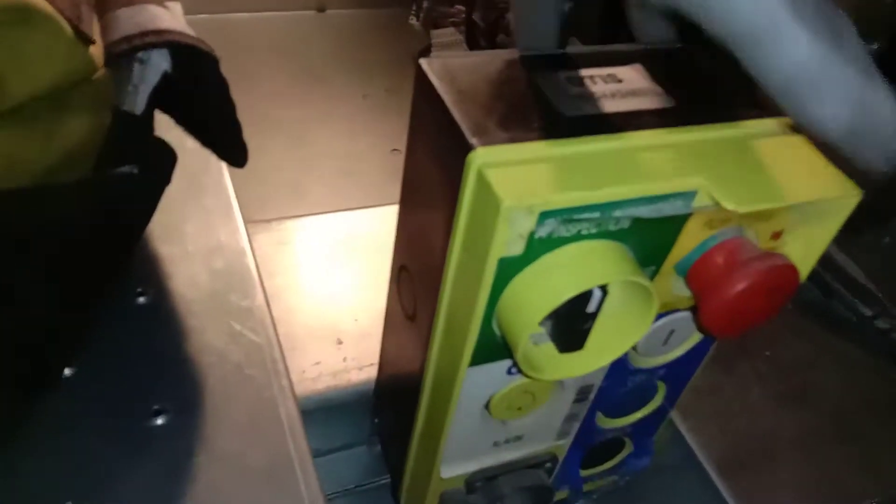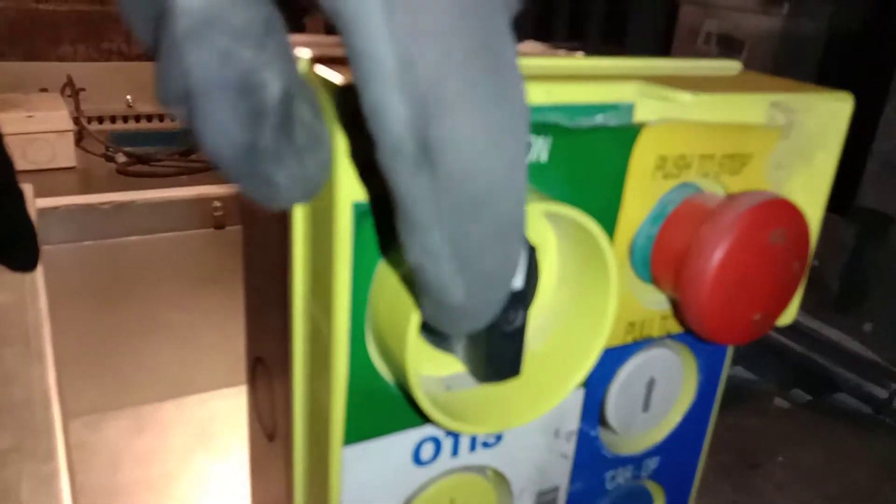Now I have to go down using this control box, because I need to check what the problem is — why this elevator stopped on the first floor or ground floor. I want to show those who want to know how to manage or control this elevator while on top of the cabin. There is a selector here; it is written 'Inspection' and there is also 'Normal.'